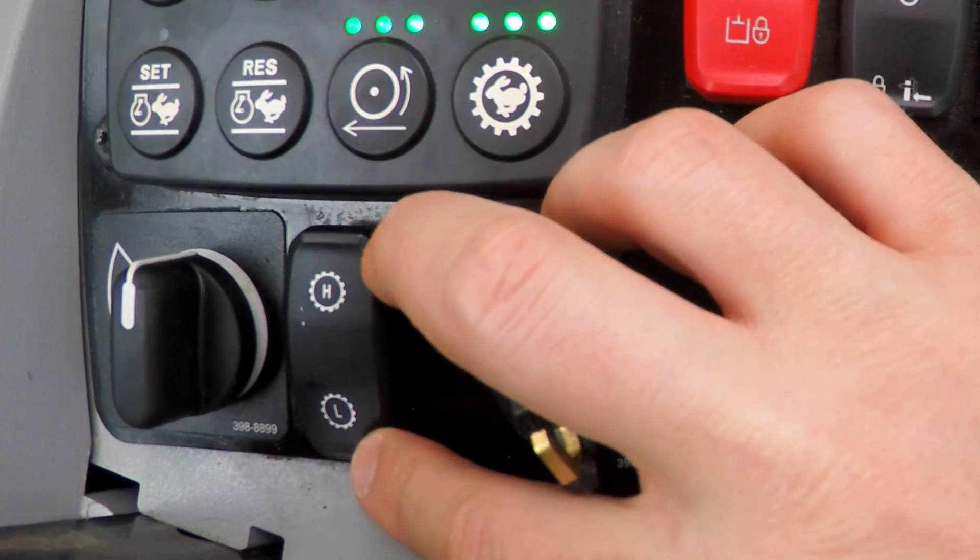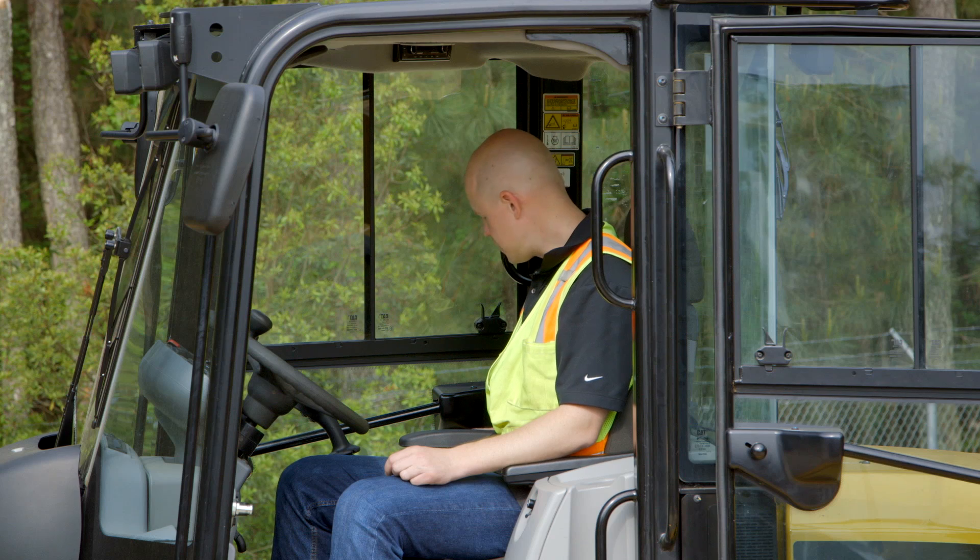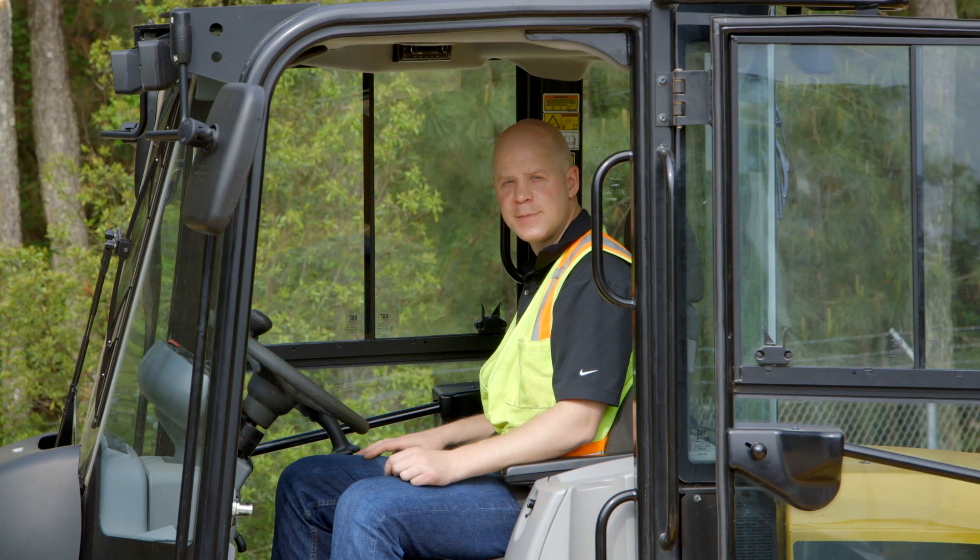Next is your high speed, low speed switch. If your machine is equipped with the high speed option, you'll have this switch which allows you to shift into high speed — 25 miles an hour — on the fly.